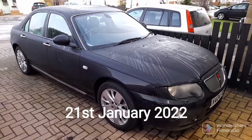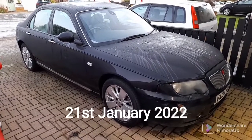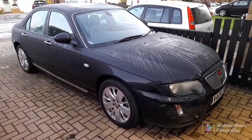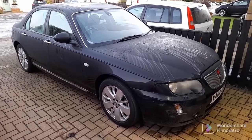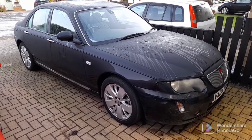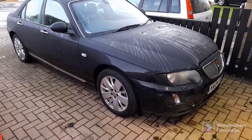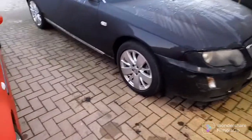Just defrosting the Rover 75 at the moment. I'm taking it to somebody that I know through mutual friends to have the rear of both sills replaced, cut out and replaced. It passed its MOT a few days ago with no advisories for corrosion, but the sills have been bubbling for a couple of years and I thought it would be better to get them replaced now rather than when it's got a lot worse.